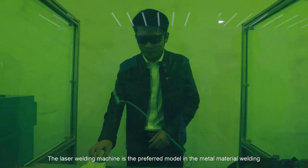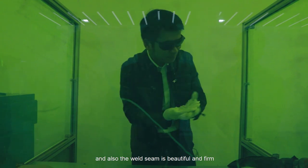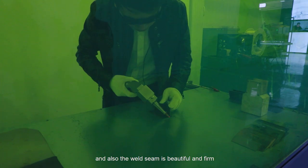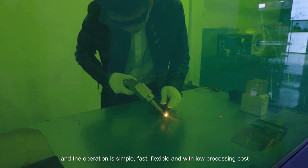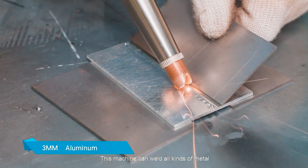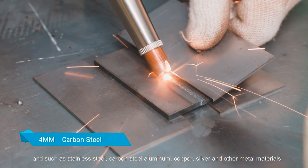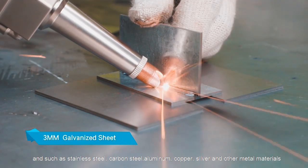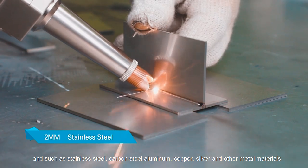The laser welding machine is the preferred model in the metal materials welding and processing industry. The weld seam is beautiful and firm, the operation is simple, faster, and flexible, with low processing cost. This machine can weld all kinds of metals such as stainless steel, carbon steel, aluminum, copper, silver, and other metal materials.